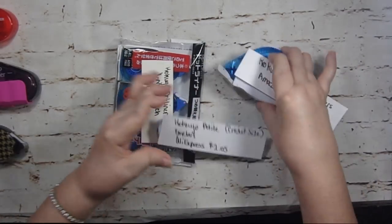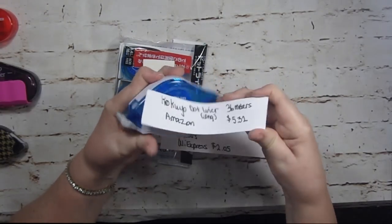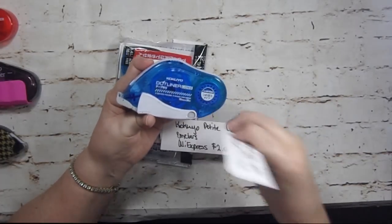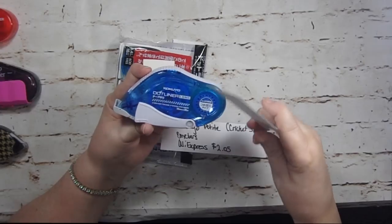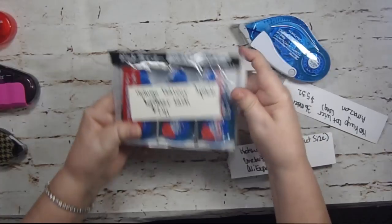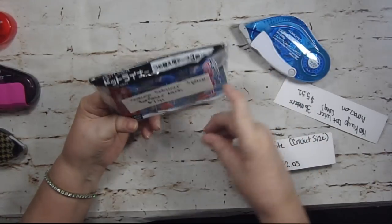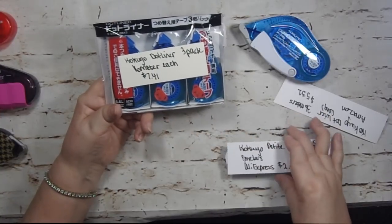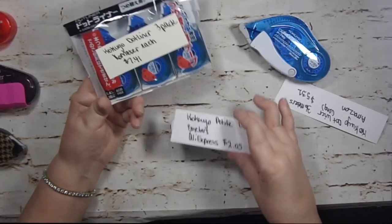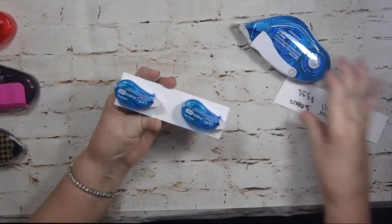I'm not even going to try to pronounce this one — this is the one that Jennifer McGuire loves. At Amazon it's $5.32, 36 meters, it's a dot liner. It also comes in a three-pack that's 16 meters each for $7.41, also at Amazon.